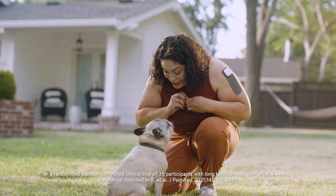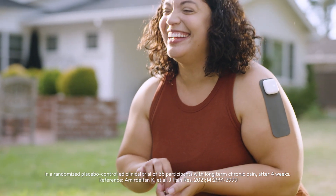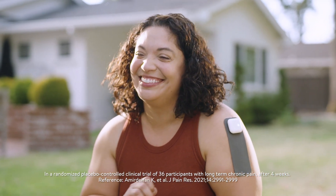Enzo users reported an average 54% decrease in pain after just four weeks. Pain relief is just a few steps away — go ahead and get started.